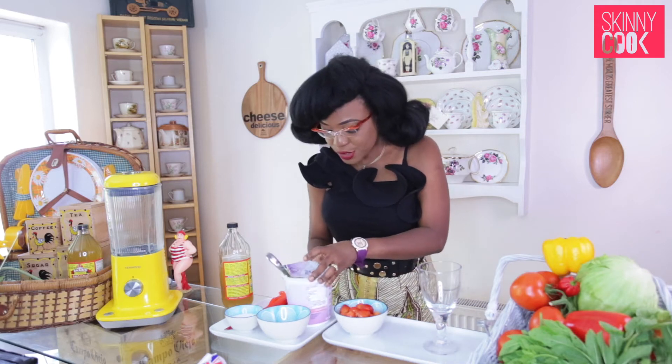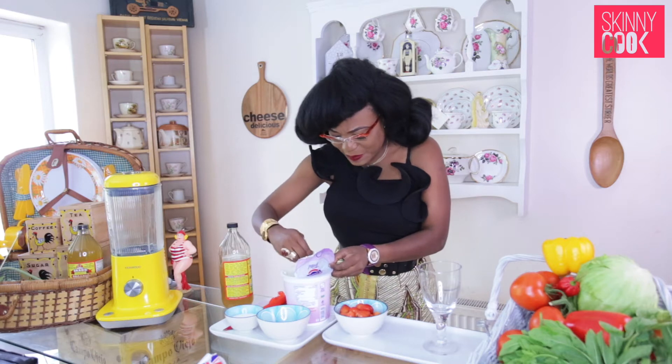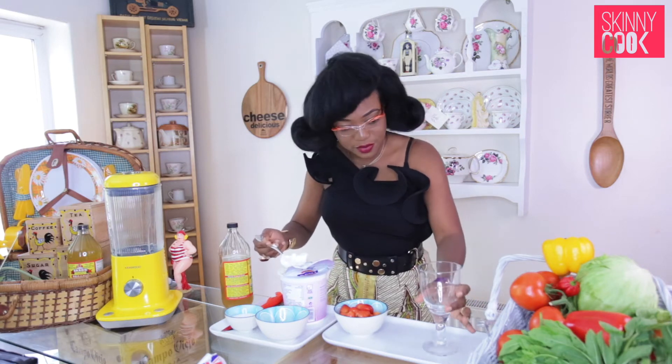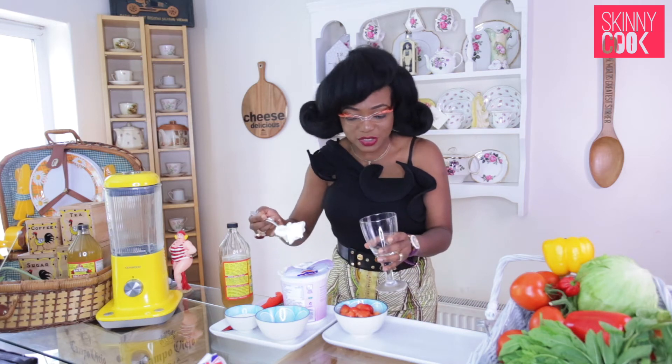Greek yogurt has a weird pluggy type consistency but don't let it put you off. You can get Greek yogurt from any of the high street stores — Tesco's, Asda, the rest of it.